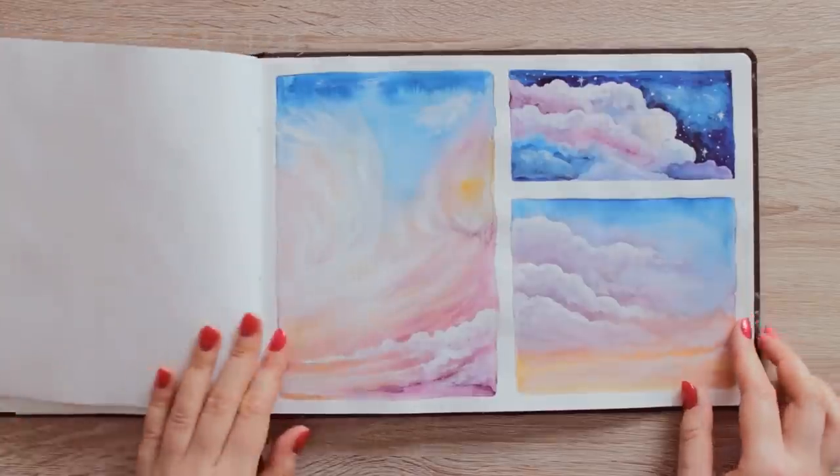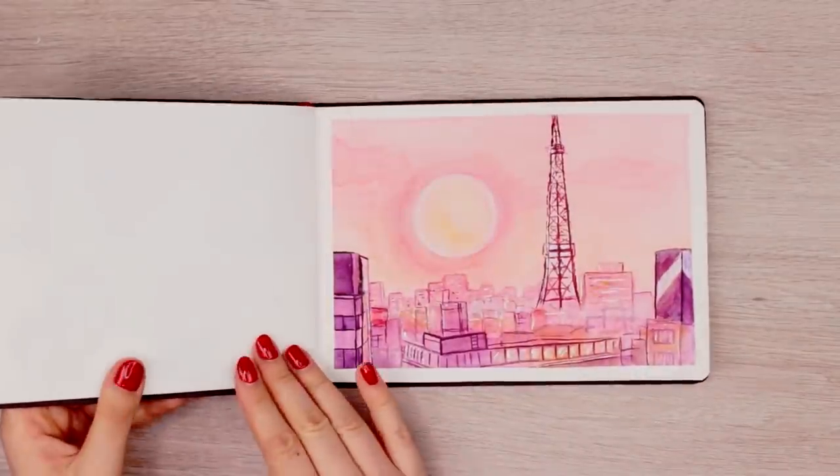Hey guys, welcome back to my channel. I've been painting with watercolors for a few years now, and the more I paint, the more things I learn along the way. But there are certain things that I wish I knew sooner.